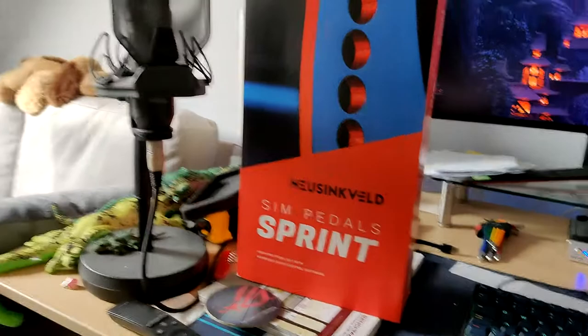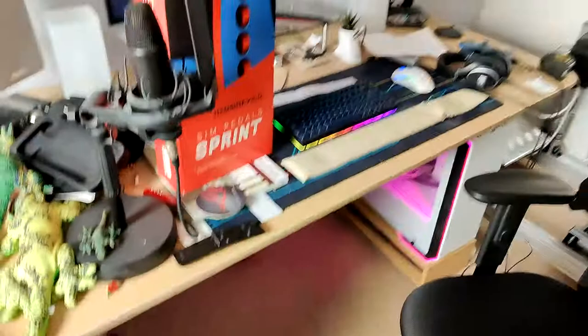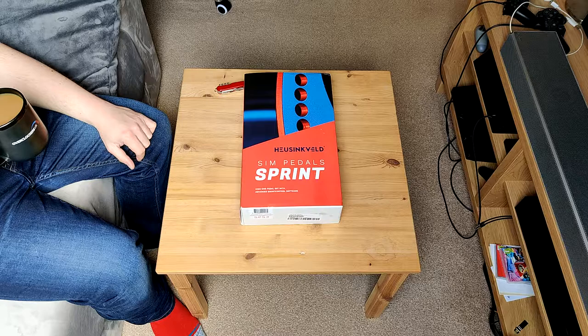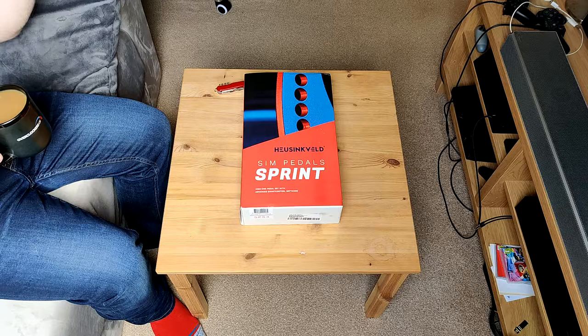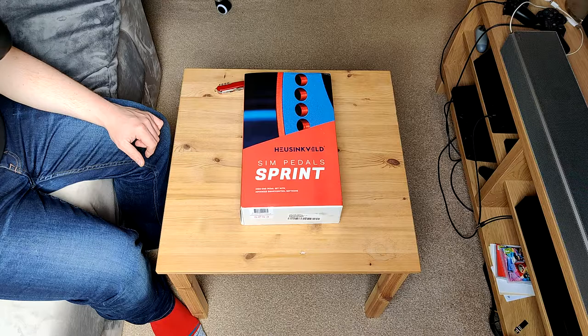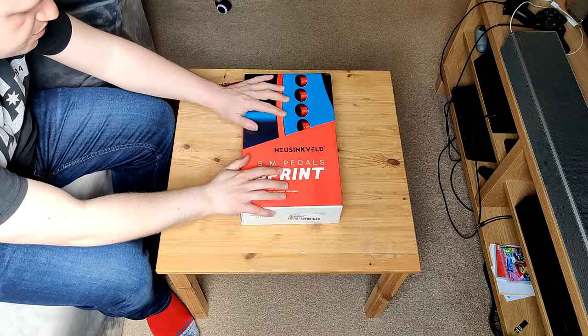Let's start by not unboxing these first, because my room is a complete state — that stuff needs to go, the desk needs tidying, those boxes need going. I had to take a break, I hoovered and cleared some space, but a lot of the stuff is still in my bedroom. I've got a nice cup of coffee — just an instant — anyway, the Sprints.